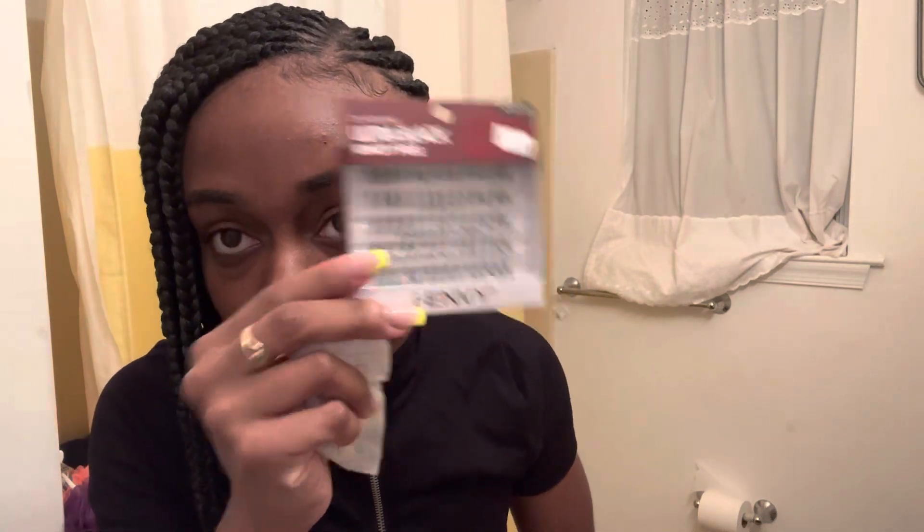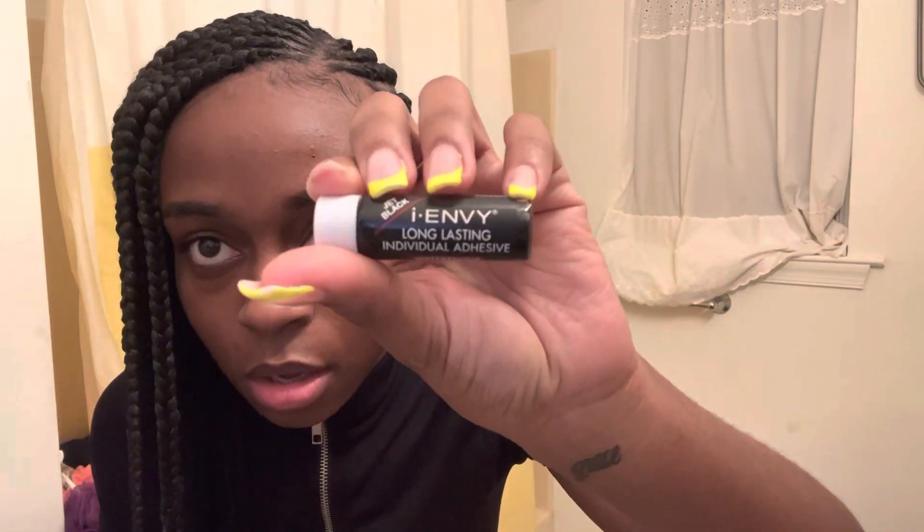I wanted to try out some beauty videos. I recently taught myself how to apply my own individual lashes — these are my natural ones. If you don't know where to go, I use i-Envy individual lashes, they're only three dollars. And then I use the i-Envy long-lasting black glue.